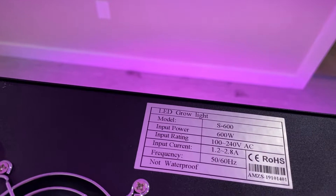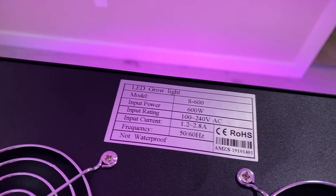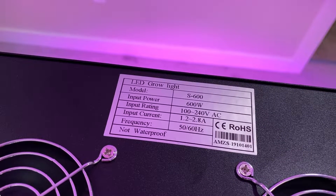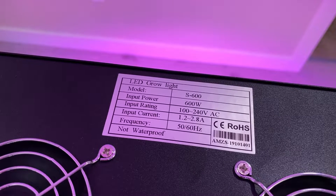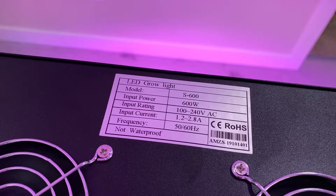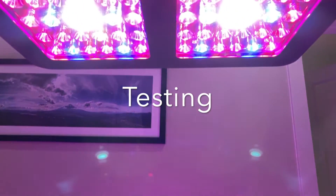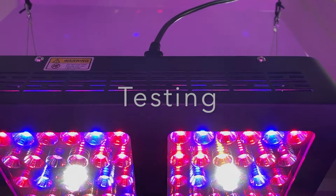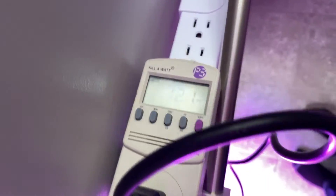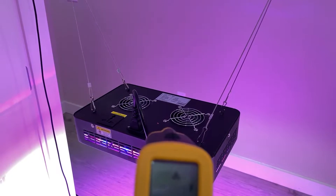Here we can see the specs listed on the back. If you can remember from your high school physics, power is actually equal to current times voltage. Here the voltage is 100 and the current is 1.2, so the power should be around 120 watts — but they listed it as 600 watts. Let's test and see what the truth is. Looking at the actual watts from the wall — and it is 120. So your physics teacher did not lie to you. Growstar did.